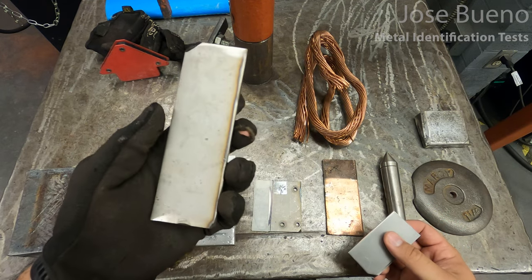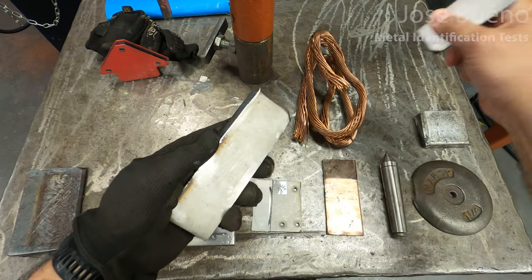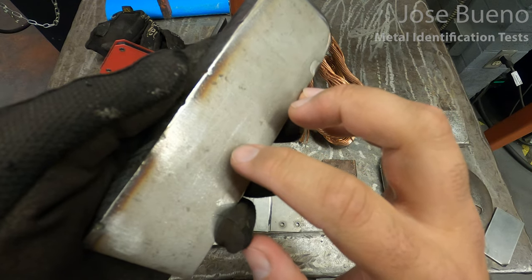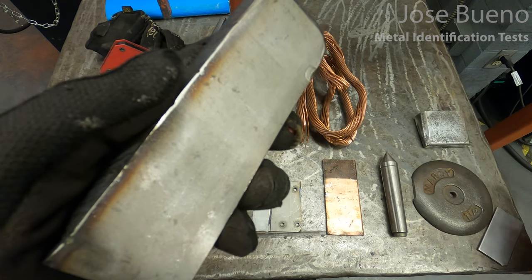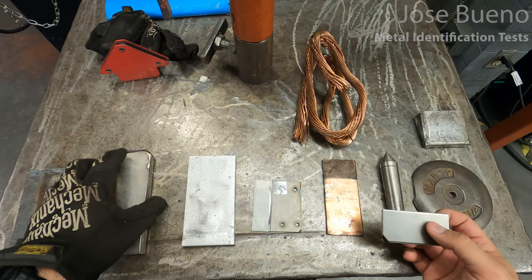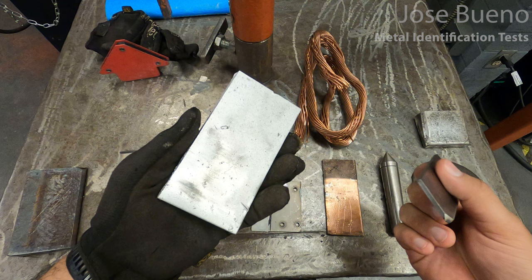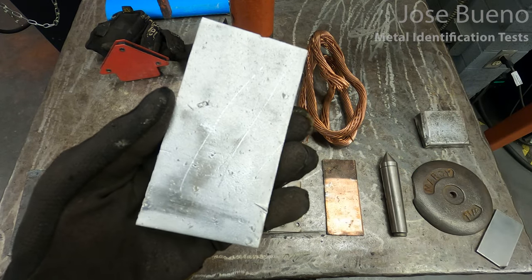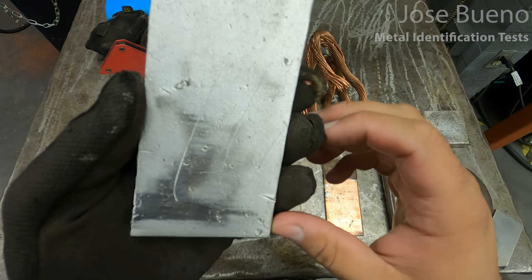Now if I move on to the stainless steel and attempt to scratch it using the control, I'm going to have a very difficult time. Taking a closer look, you can kind of see where the control left some marks, but there are no scratches. So with this information, we can tell that stainless steel is harder than carbon steel — or in this case, low carbon steel. Moving on to the aluminum specimen, I'm definitely going to be able to scratch the surface. Aluminum is a much softer material. Scratching the surface of the aluminum takes no effort at all — I can really get my fingernail into the scratches, so we can tell aluminum is softer than low carbon steel.